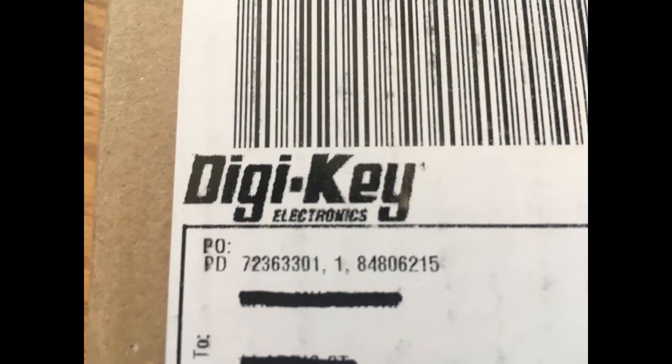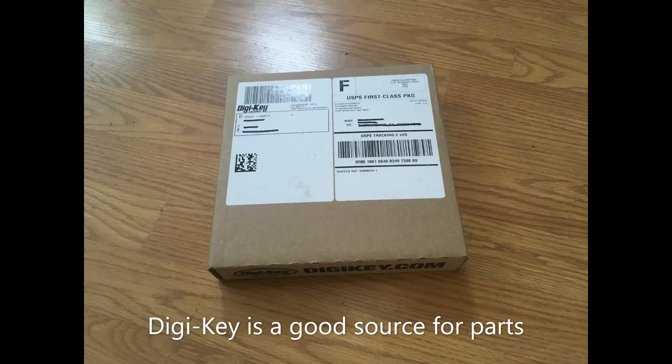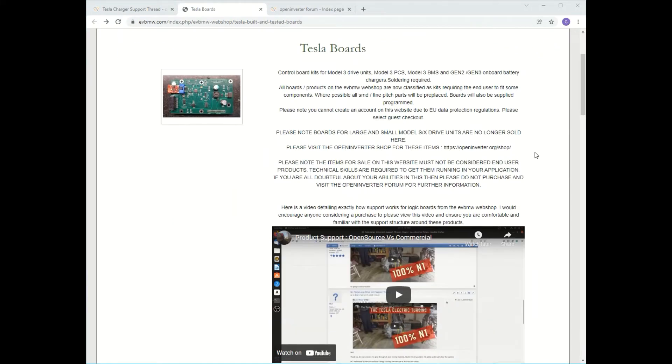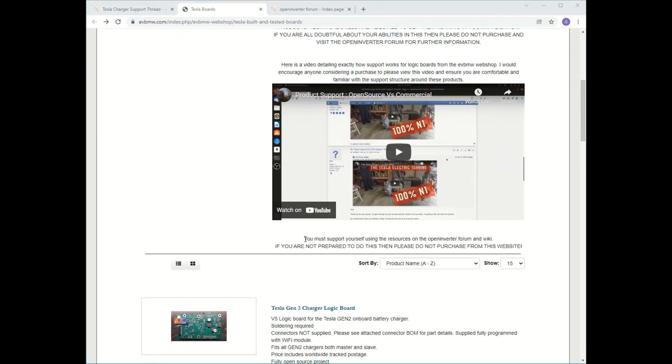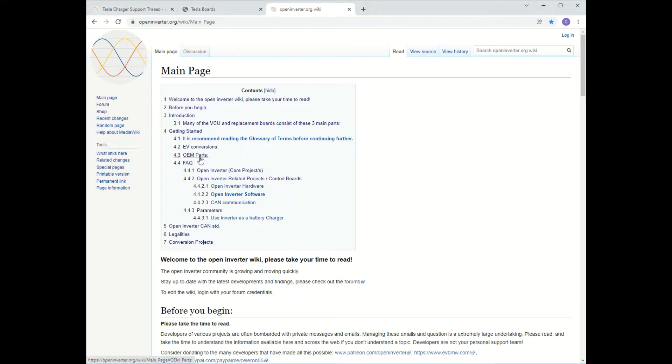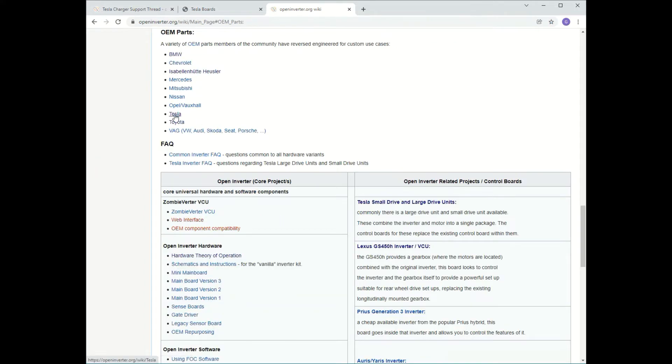DigiKey is a good place to order your parts. Their website is logical, easy to search, and the parts arrive fairly quickly. Although there is no traditional tech support for us to call, there is an active forum community willing to help you, as well as a well-documented wiki.